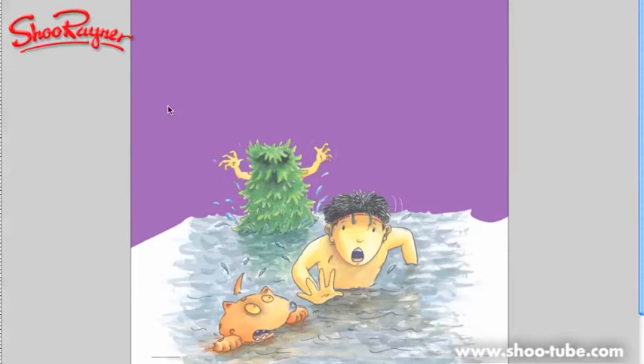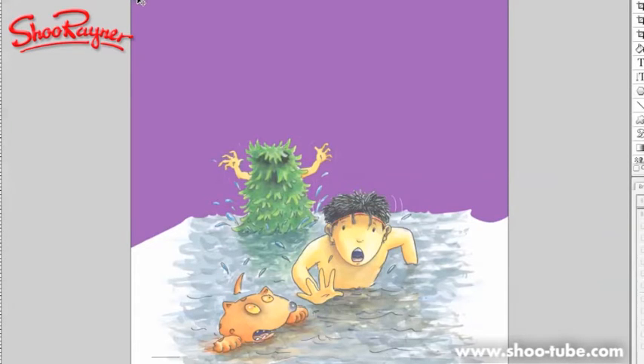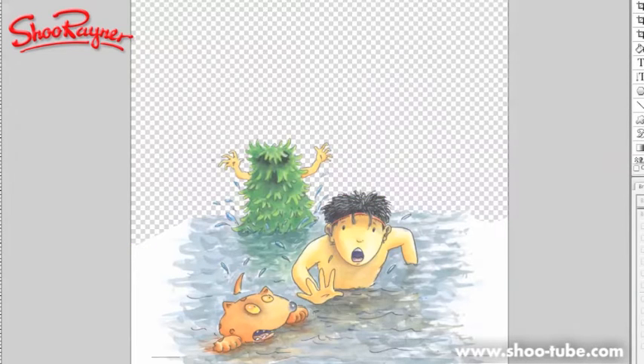Hi there and welcome to the Shoe Rainer Drawing School. I've been working on these Olympia covers and I've been cutting them out on Photoshop. I did a whole long video of it and it was incredibly boring because nothing happened and you couldn't see anything happening. So I'm just going to show you basically what I've done here.